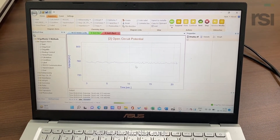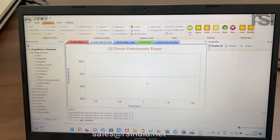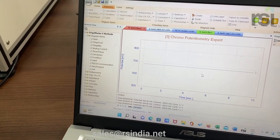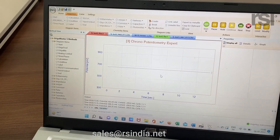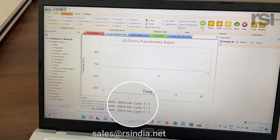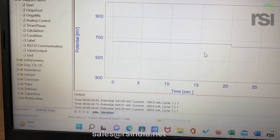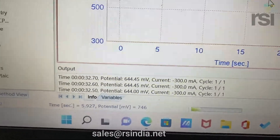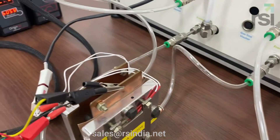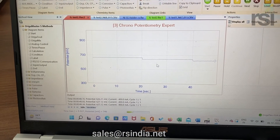After 20 seconds, you can see the instrument will start — 760 mA — and now we started drawing the current. It is drawing 200 mA current for 20 seconds. After 20 seconds, it moved to 300 mA current, and then you can see the voltage dipped a bit. Now it is drawing 400 mA current. You can see the voltage is still going down.